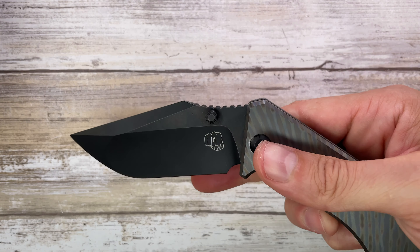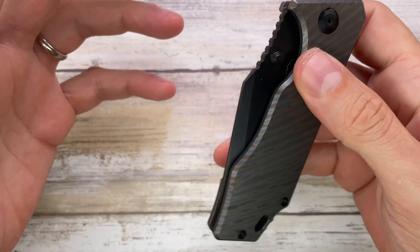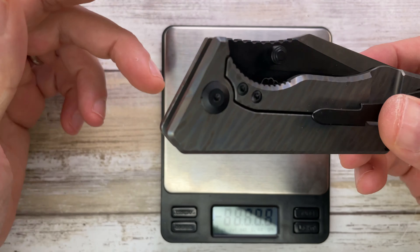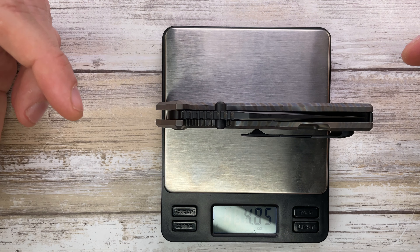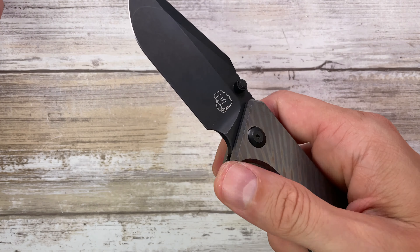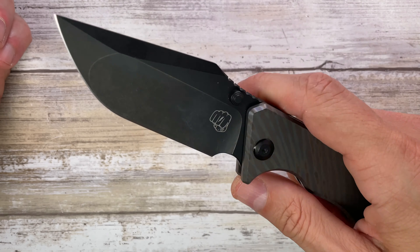It just flies open, guys — gorgeous, really fantastic action. Let's quickly check the weight on this guy. There's quite some heft to it, but it's deceiving because it's less than five ounces — 4.85 ounces. It looks like a chubby one but it's not. It's less than five ounces, and this action — I'm telling you, I love it.